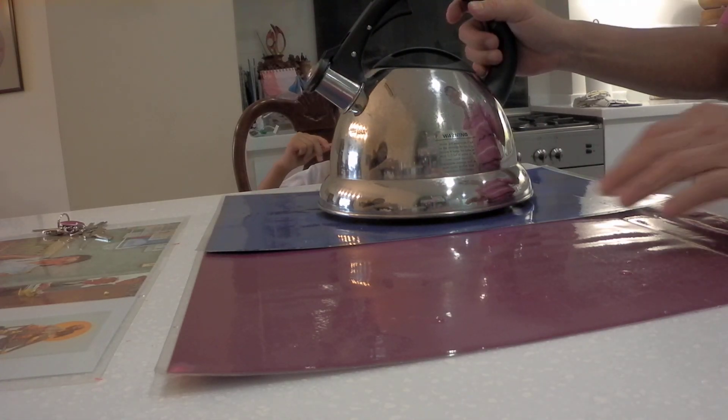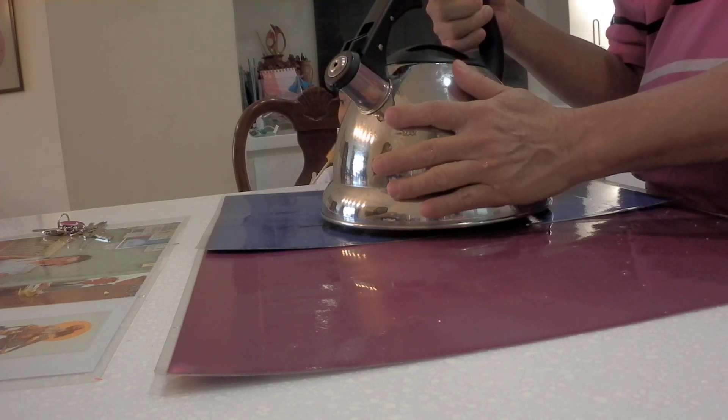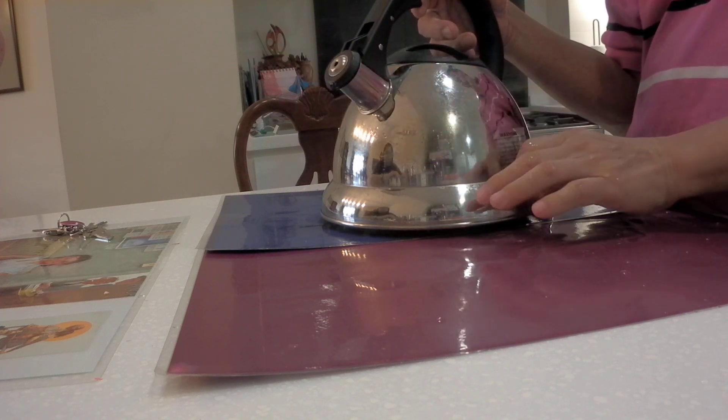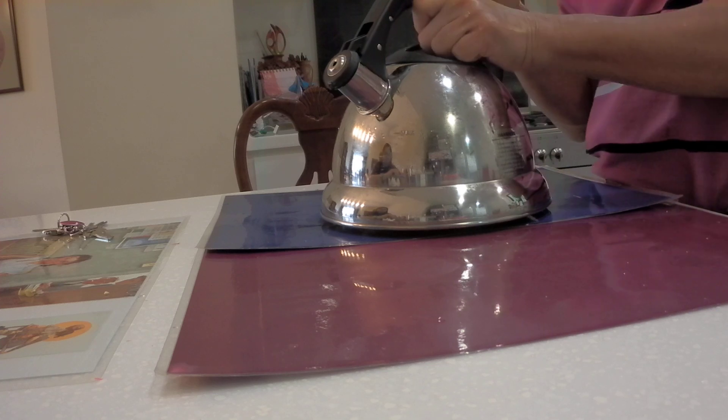This is a whistling kettle. When water boils, steam comes out and it makes a noise. Have you used a whistling kettle before? You have one at home.